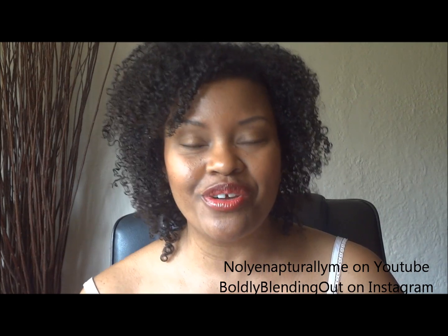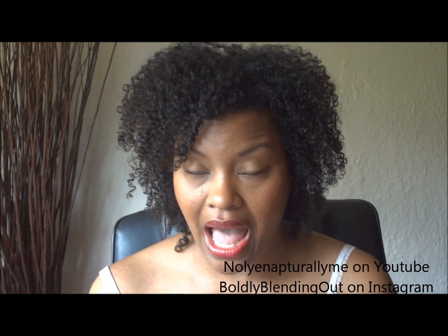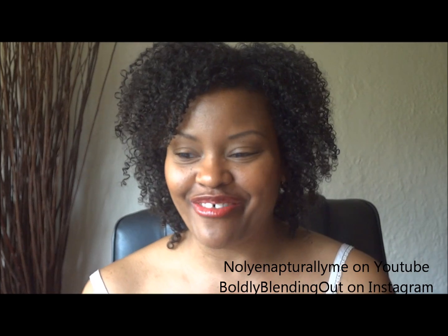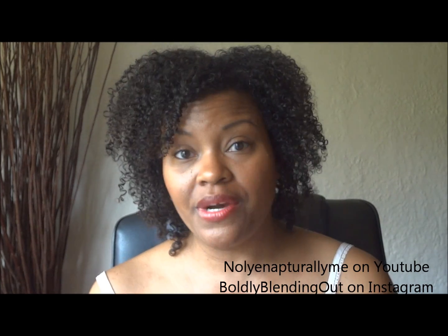On days where the dew point is really high, I try to prepare my hair using special products. That's what I did yesterday because it was my daughter's graduation — an outdoor graduation. The dew point was 70, which is the high range, meaning there's lots of moisture in the air and your hair is going to respond. It was really hot, like 90 degrees.